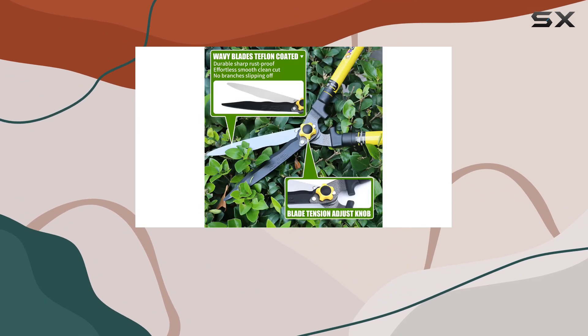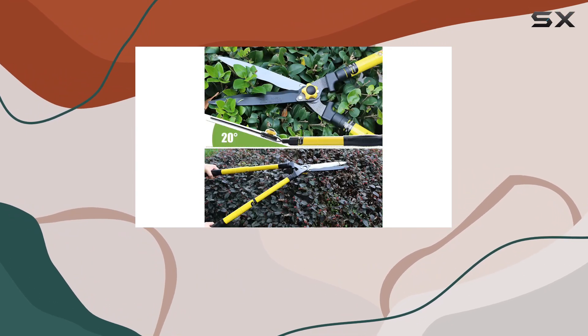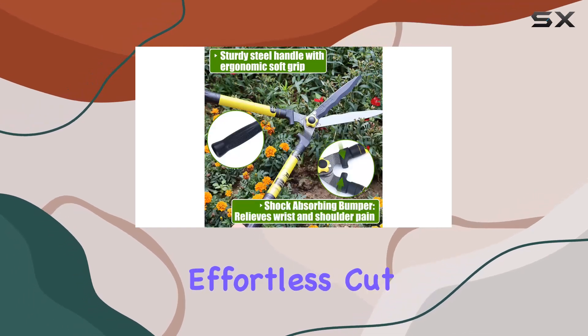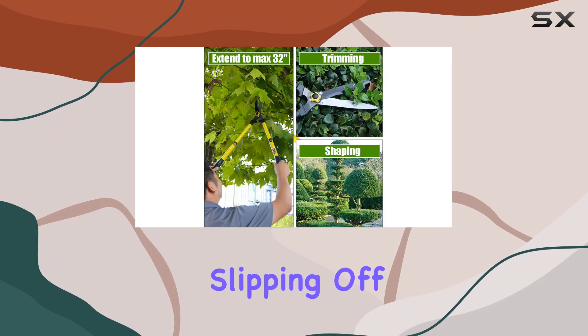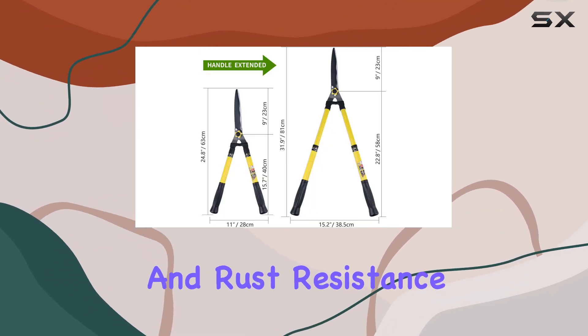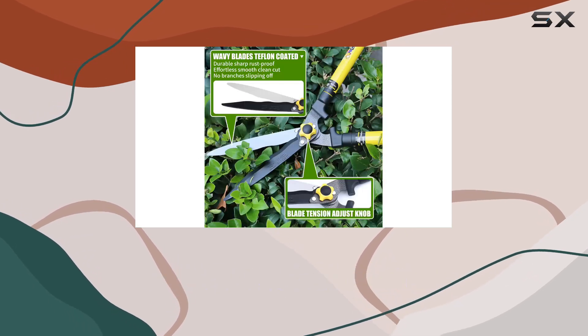The shears are equipped with a 9-inch wavy blade made from forged 65mm carbon steel. This high-quality blade is designed for a smooth, effortless cut, and the wavy design prevents branches from slipping off. The Teflon coating on the blades adds durability and rust resistance, ensuring these shears remain sharp and effective over time.